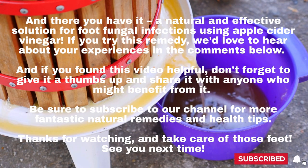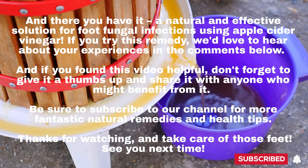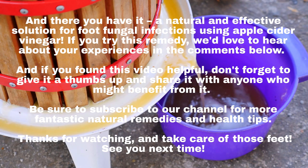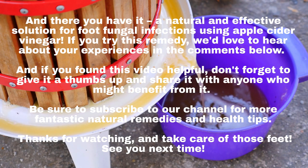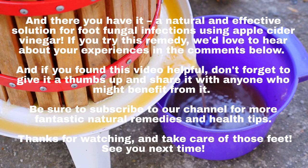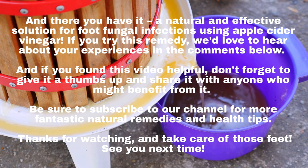And there you have it, a natural and effective solution for foot fungal infections using apple cider vinegar. If you try this remedy, we'd love to hear about your experiences in the comments below. If you found this video helpful, don't forget to give it a thumbs up and share it with anyone who might benefit from it. Be sure to subscribe to our channel for more fantastic natural remedies and health tips. Thanks for watching and take care of those feet.